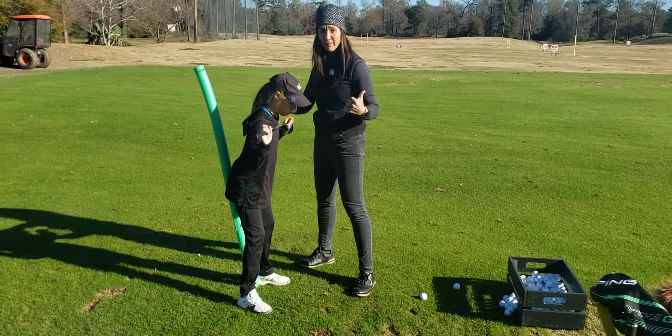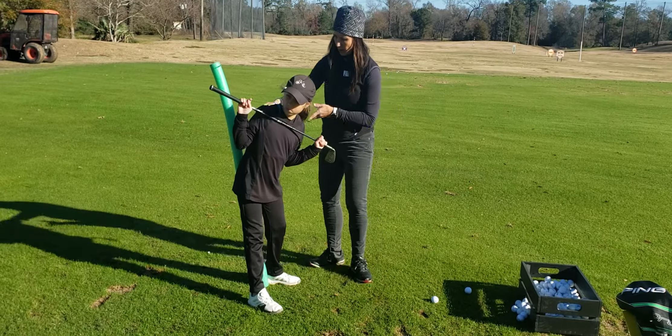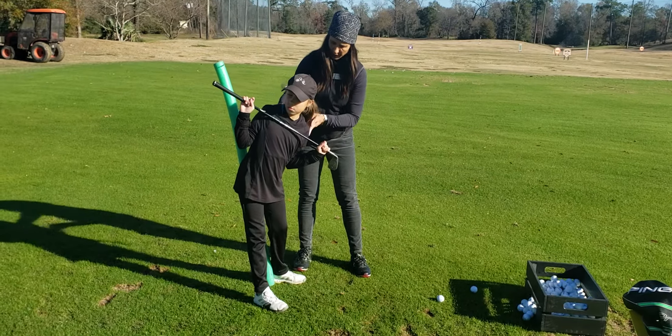So we're just keeping that left side. Keep your left side. So go ahead and take it back. There you go. Good.